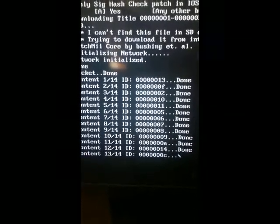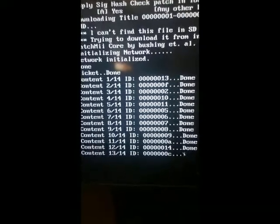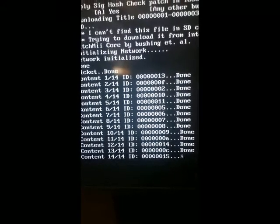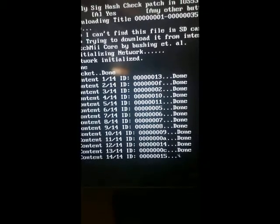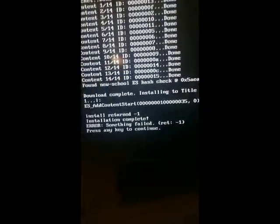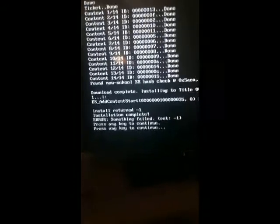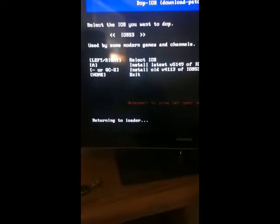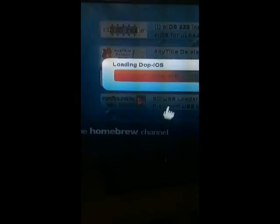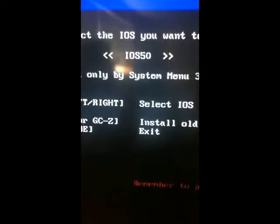At the end, it's going to say that there's an error — it's totally normal. Once it's all loaded, you're going to want to hit A twice, and then hit the home button. Then you're going to want to go back to DopIOS and load it up.